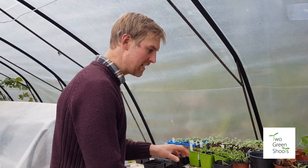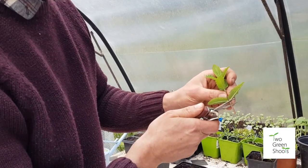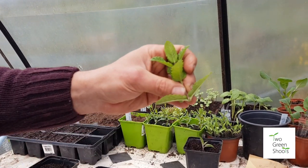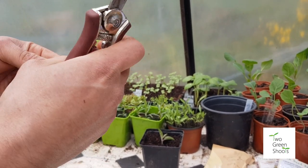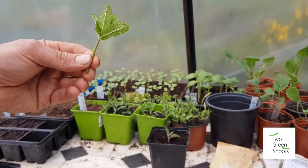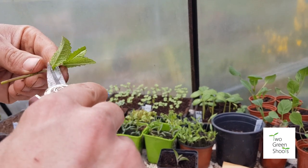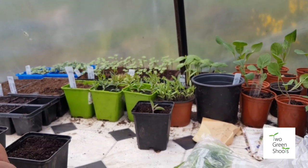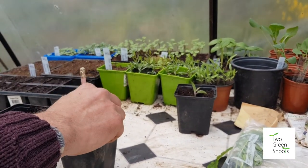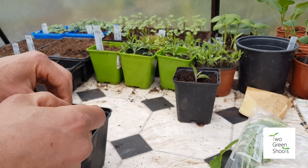The mint is very much the same. Cut just below those leaf nodes, straight across, then take off all the leaves because we want the moisture to stay within and the energy to go into root production, not keeping those leaves alive. Take most of those leaves off, leave the top, dip into the hormone powder, use your pencil to make a hole, and insert it two thirds of the way up to the first set of leaves. Gently press with the back of the pencil.